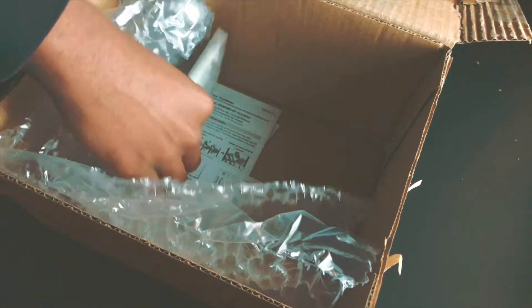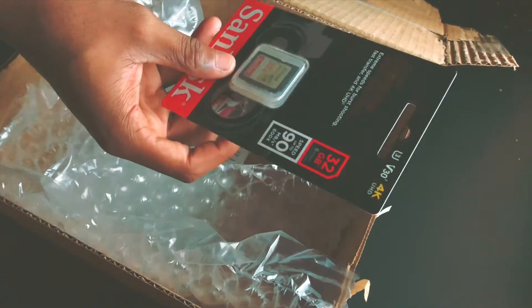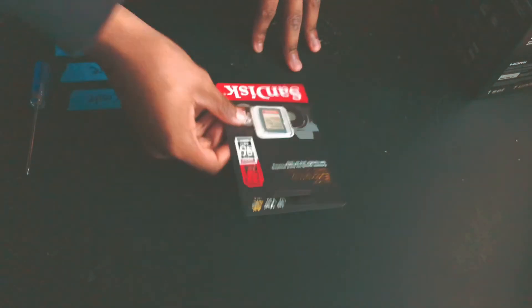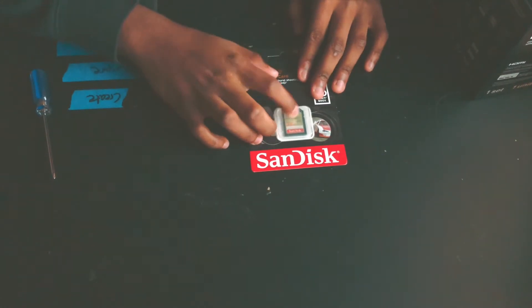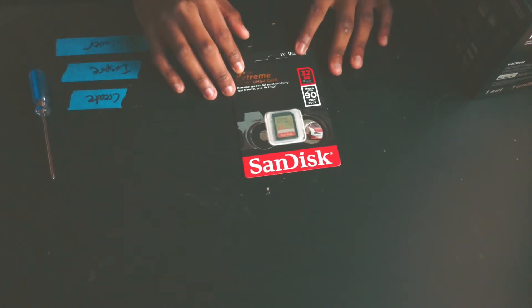Here guys is the Lumix G7! They gave me a free memory card — shooting 4K? That's pretty dope. I thought I was going to have to buy an entire memory card, so that's awesome. The memory card is 90 megabytes per second and it is a Series 10 memory card, so it's going to be pretty good for 4K — it won't crash on you.